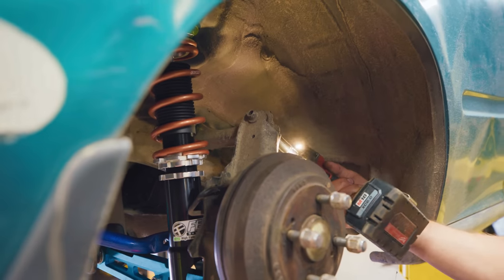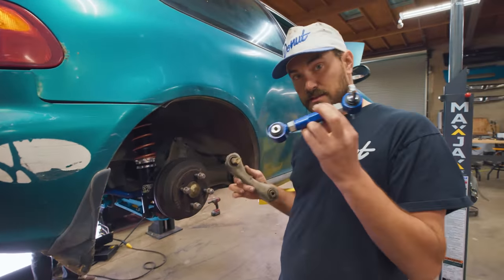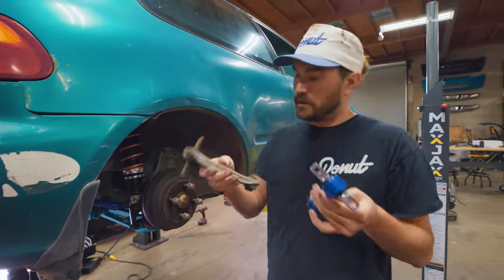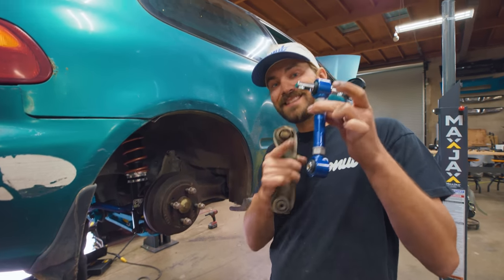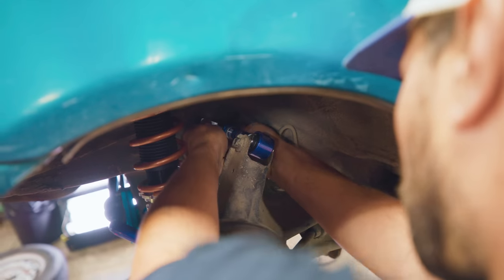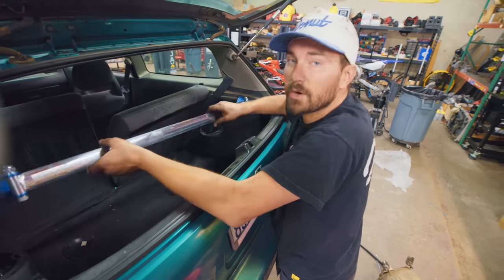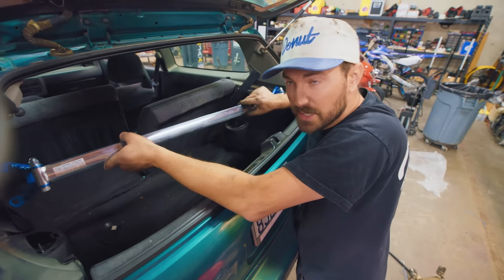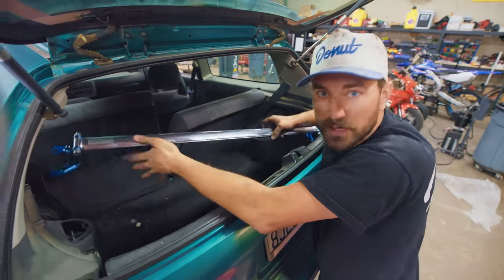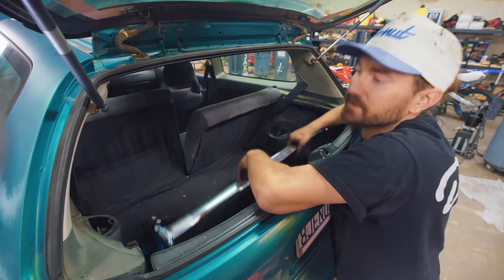One of the last things we're going to do in the rear is replace these arms with these. Not only are the stock ones stamped steel while the new ones are tubular, but these are adjustable, and that'll give us adjustment over camber, which is pretty important for dialing in a good performance-oriented alignment. And here we've got a rear strut brace from Cusco that matches the one in the front. We're just going to tie together our two strut towers to add a little bit of rigidity, and of course a little bit of style.